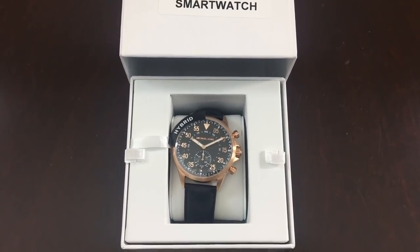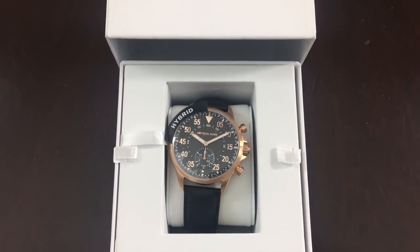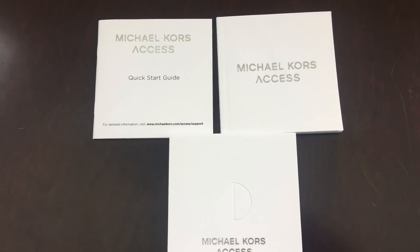It says 'hybrid' in there. The dial is beautiful — let's zoom in. Yes, that's very nice, I like that! Let's see what else this watch is going to give us. Okay, once we get the box open...